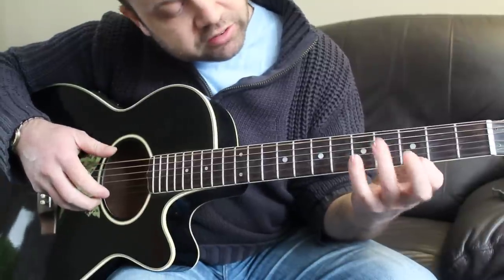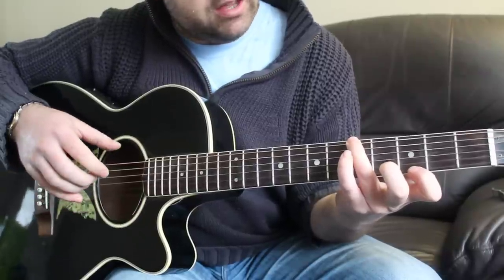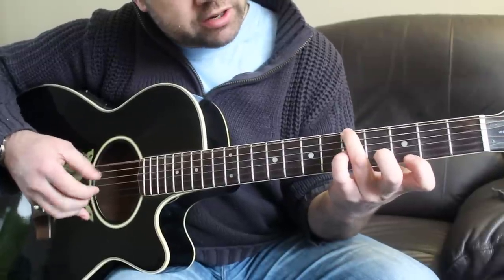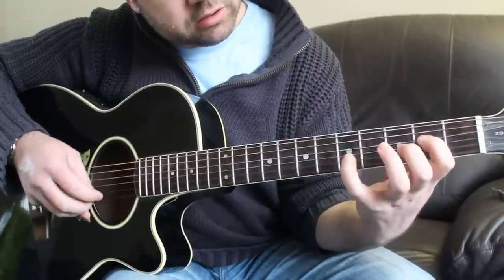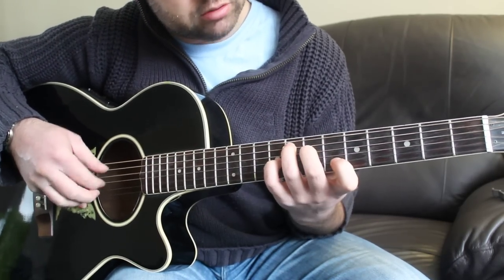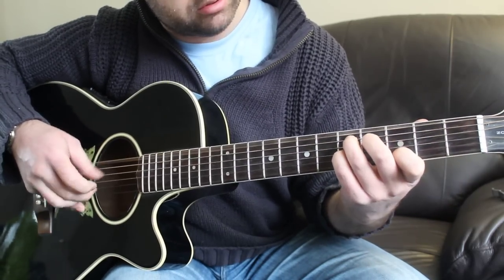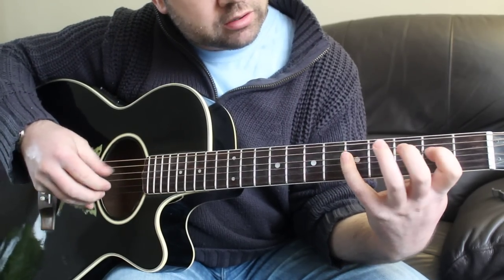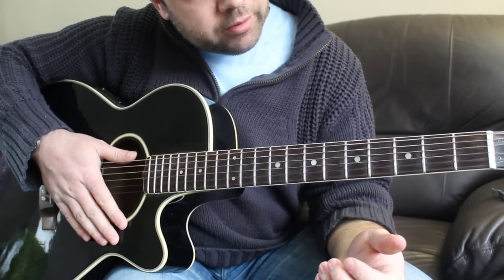To resolve onto a G, all you do is fret the 3rd fret on the top E string and the 5th fret on your drop D, then into a little run on the 6th and 4th fret. You can pick it, or you can just do pull-offs if you want to.